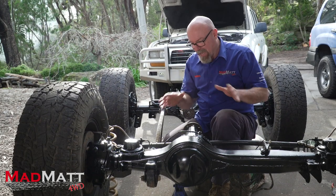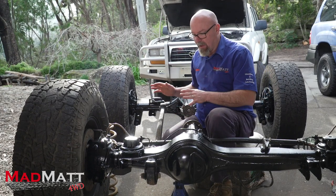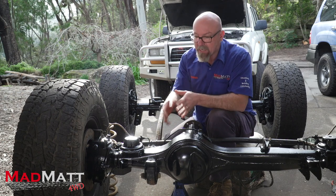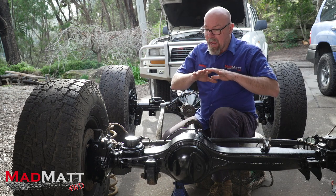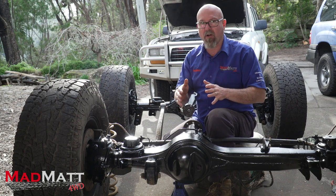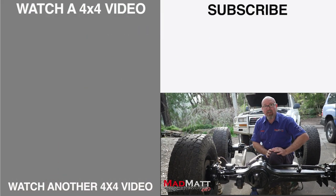So what is really the best way in my opinion to correct caster? There are many companies out there that create new radius arms designed so that they correct the caster for the specific lift you're running — and realistically that is the best way to correct caster in your vehicle. I hope that's helped you understand the different ways you can install caster correction into your four-wheel drive, especially live axle type vehicles, and some of the pros and cons. Hit that subscribe button, share this video with your mates, and tell us in the comments what you think is the best solution for caster correction. I'm Mad Matt — stay safe on the trails.